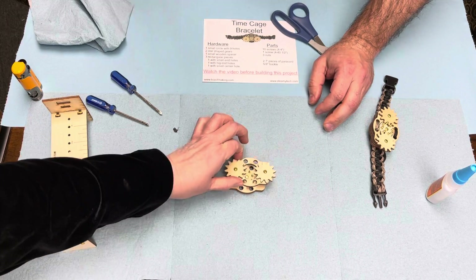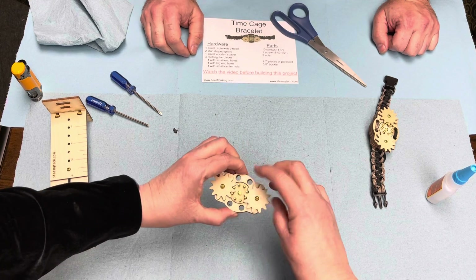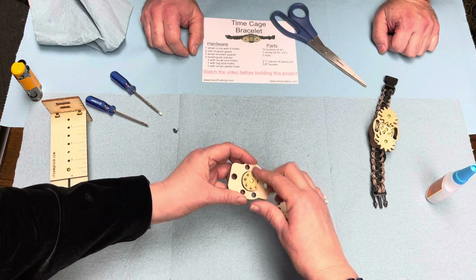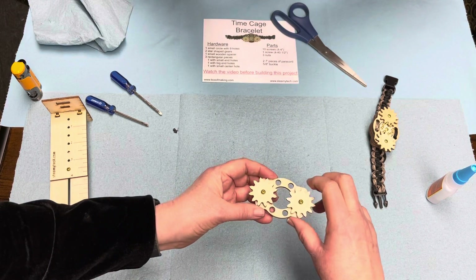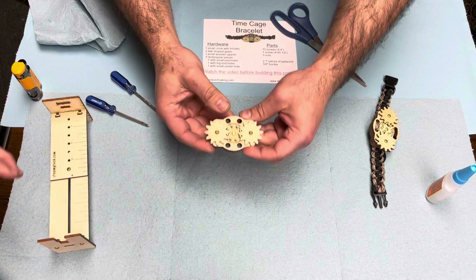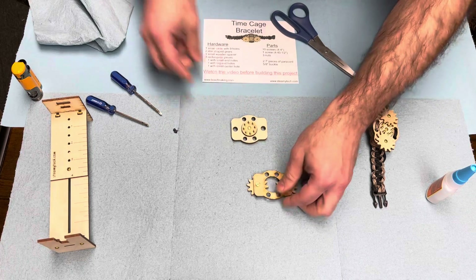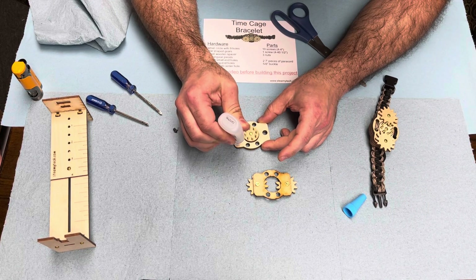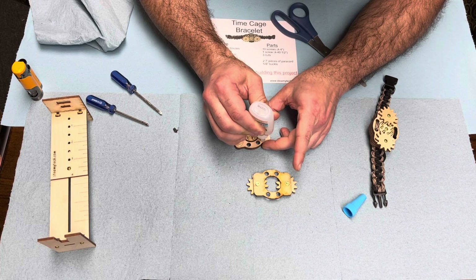Make sure it'll still spin nicely — this one's being stubborn. I just wasn't lined up right — once it's lined up perfectly it'll spin fine. One more layer of glue, and then we put the final piece on. Don't get the glue too close to your circle or it'll bleed into the center and that will be bad. And there you have it, ladies and gentlemen — one time cage bracelet, ready to go!